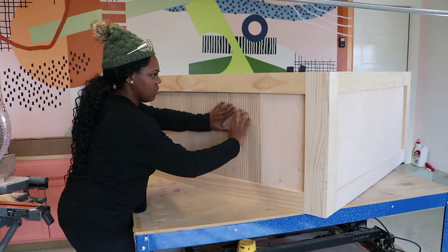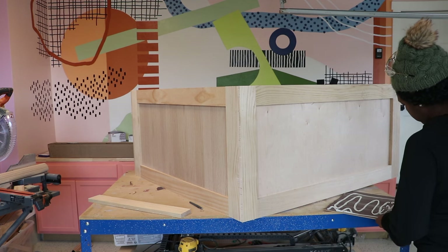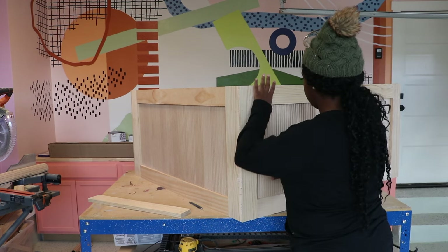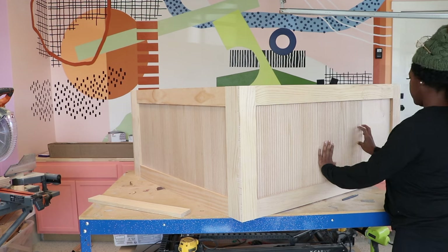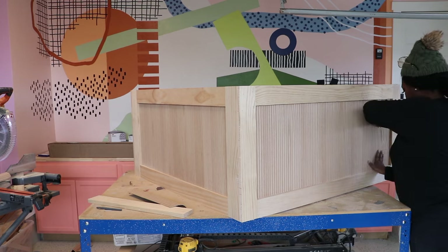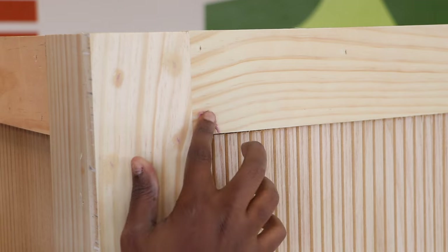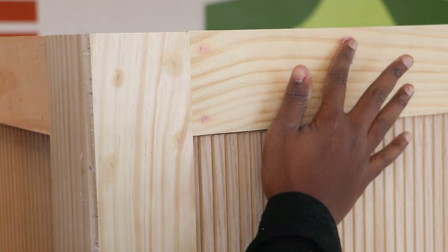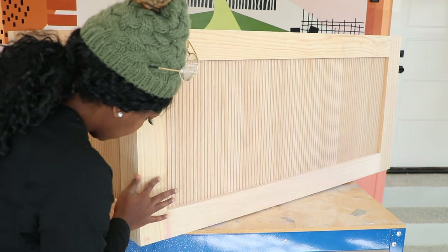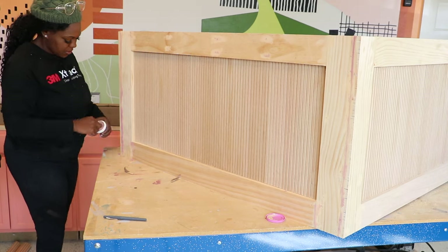Now that we have the pole wrap cut down to size, we are going to be attaching it to the base with some adhesive. With the pole wrap paneling added, we're going to go around and fill all the nail holes so that we can sand it down and get it ready to go.